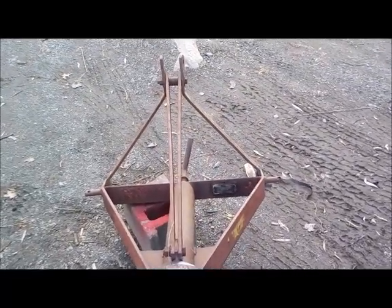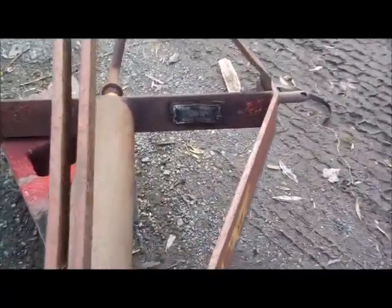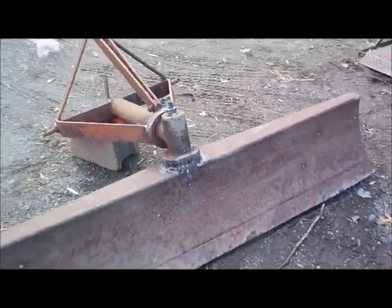It does have a tag on it — it's a Bush Hog blade, that's what it's called, made in Selma, Alabama. The original tag is right there. I'll post it with the numbers on it.